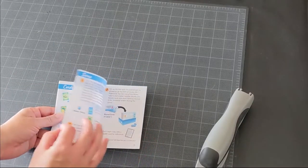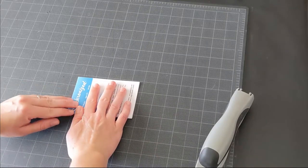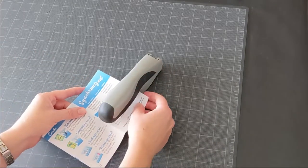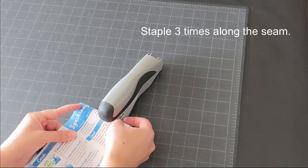Then make sure you have all the pages in the correct order, fold them in half, and make sure to crease the edge as much as possible. Then staple the back. You may have to fold up the side so that it fits in the box.